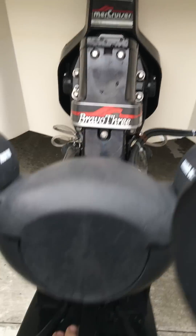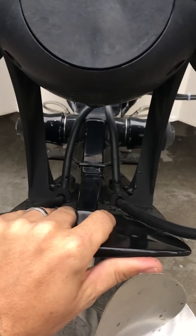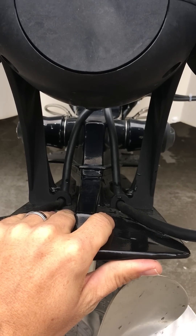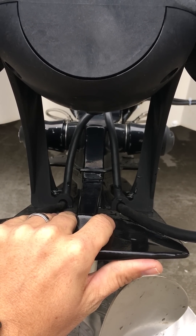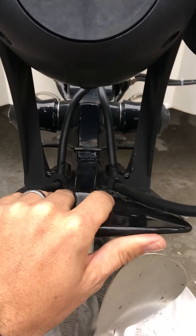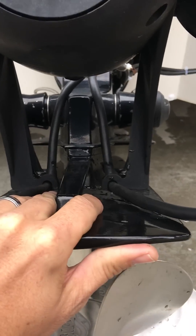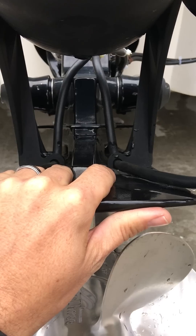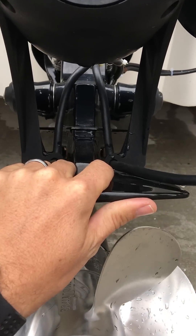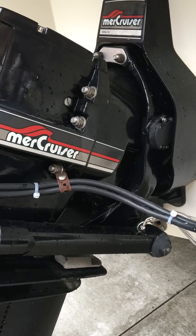I wanted to get a little opinion on it. Don't mind the Minn Kota — nice little system there. You tell me, it's hard to tell what's moving — the outdrive moving or my phone moving. It's only about a quarter inch of play. What do you think?